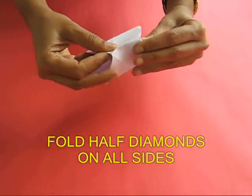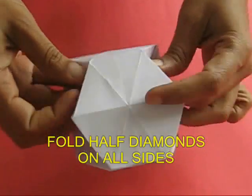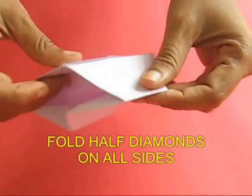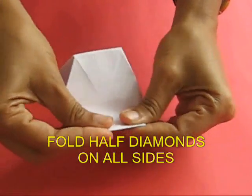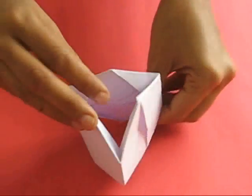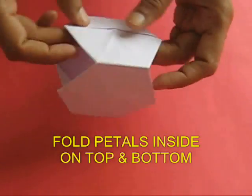Fold the half diamonds inside — first on the first section, then on the second one, and finally on the third one. Having folded all the half diamonds, you will see a hexagonal shape with petals on the top and bottom.